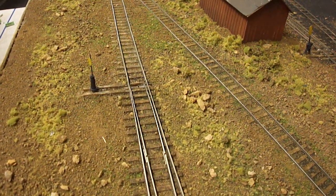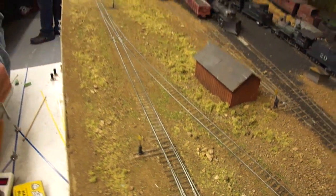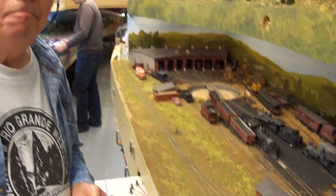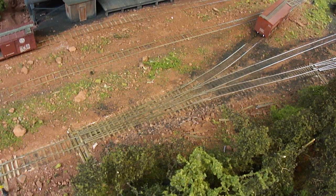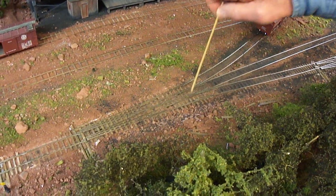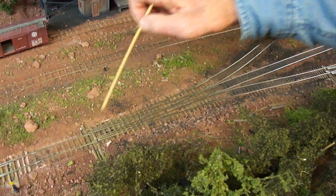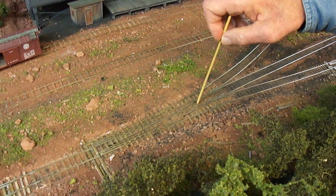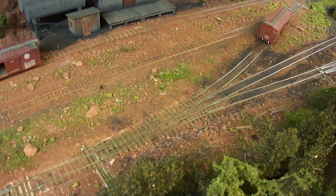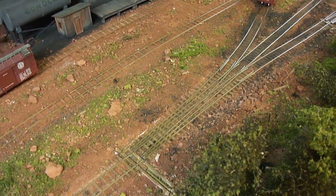I also have two three-way stub switches on the layout, which are real fun to work with. These are three-way stub switches — built basically the same way as two-ways, except there are six rails and only two sliders. There are a whole bunch of extra gaps you have to put in, plus you have to deal with two frogs and two sets of guardrails. It's a little bit of work — take your time, be careful — and they work really neat when they work.